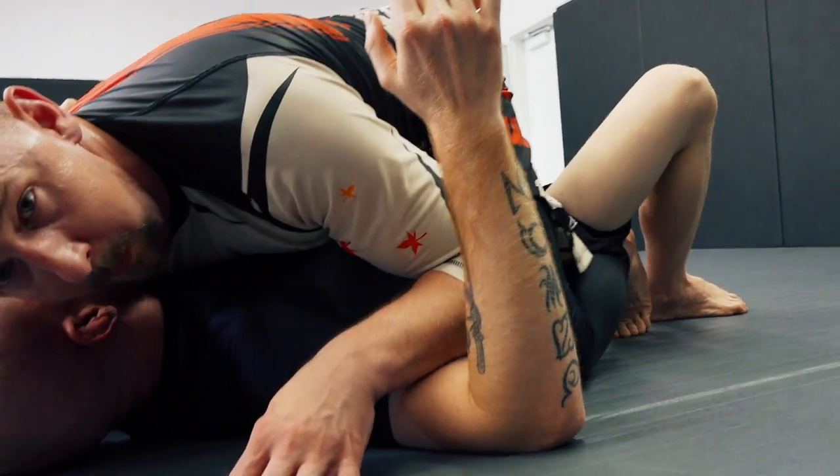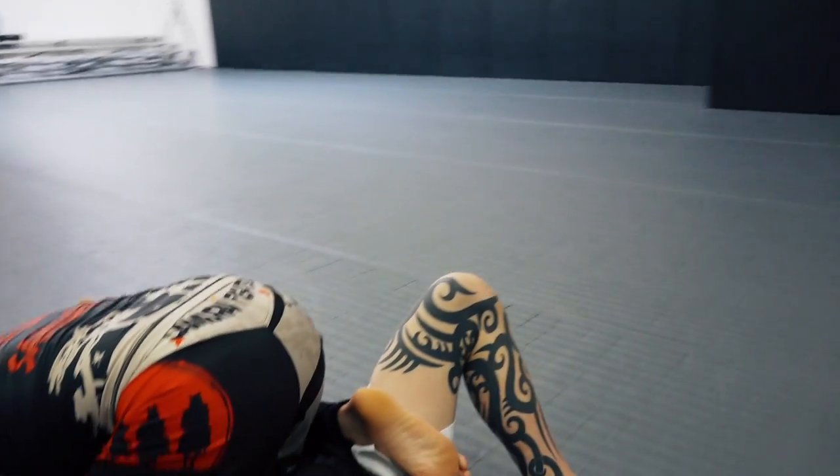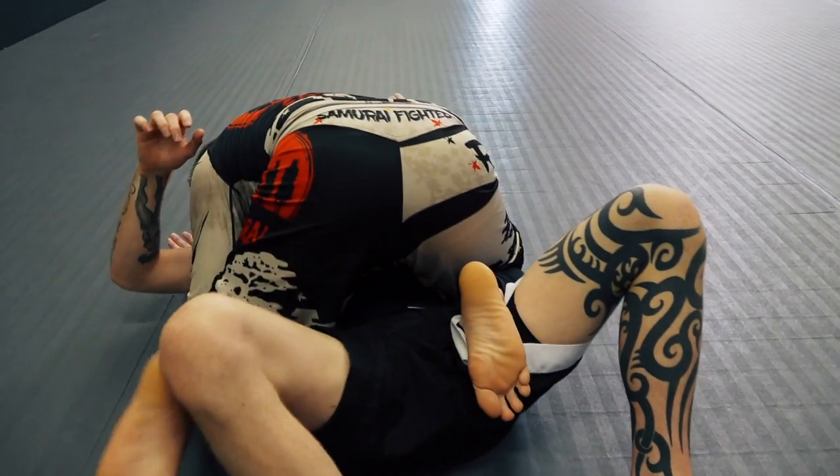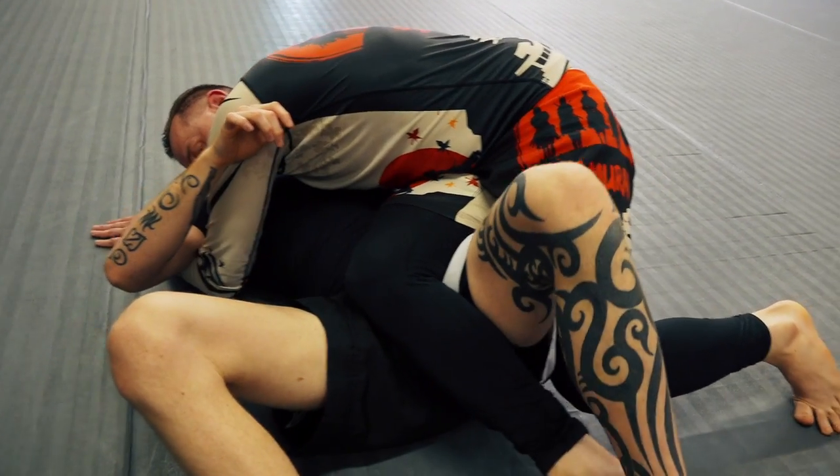I'm going to lift my right foot up and I'm going to circle it over this hip here, as you can see. From there, I'm going to make a reverse X by bringing this leg out and making it here. From there, I'm going to shoot up and legs down.